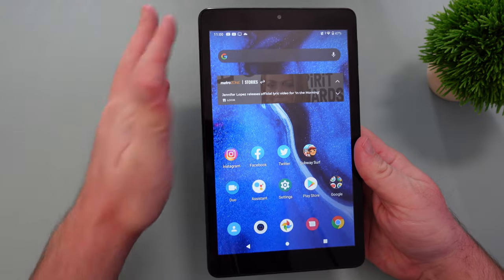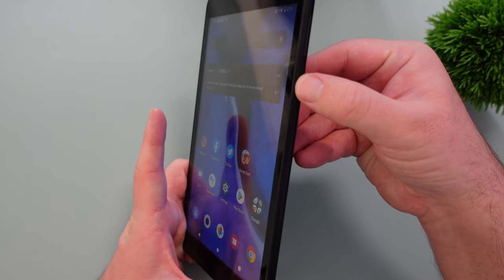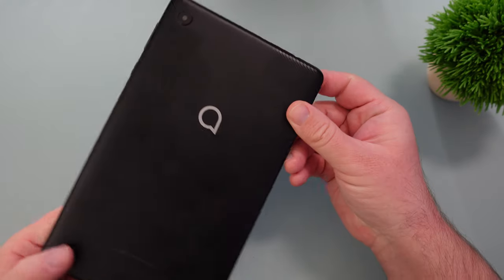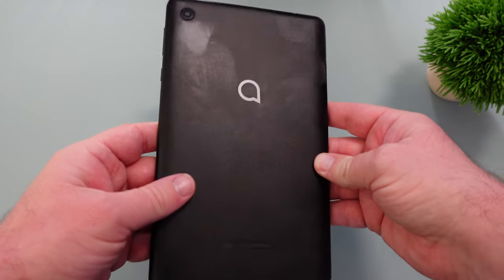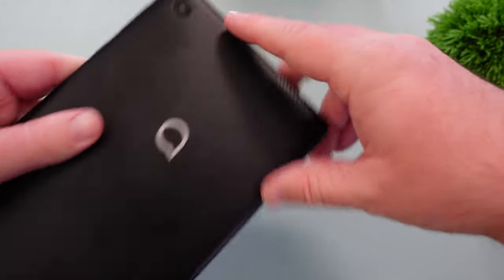Here is the tablet — 8 inches with a camera at the top and big bezels all the way around. The power button is right here along with volume up and down. On the back it's kind of a fingerprint magnet — I've been using this for a little bit and you can see fingerprints everywhere. It looks like it ate a greasy sub, but it is a plastic back.